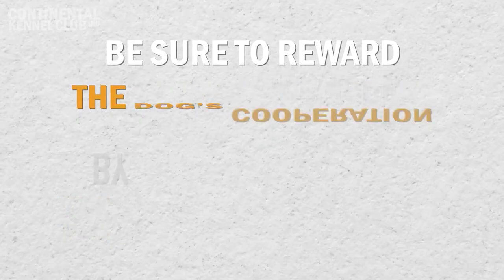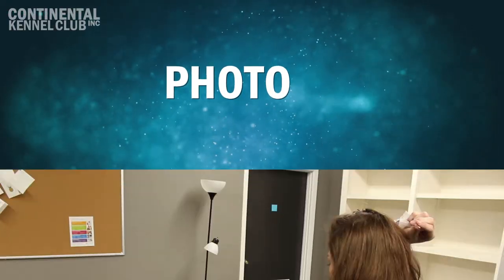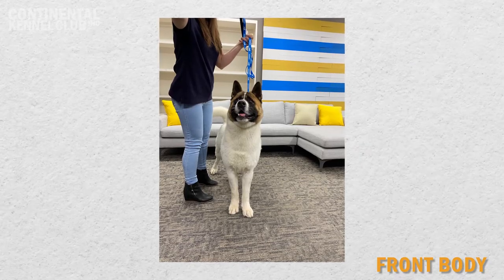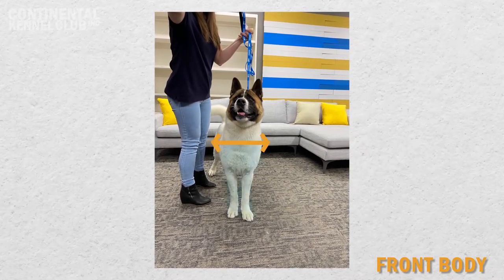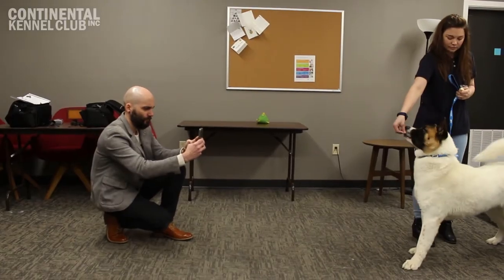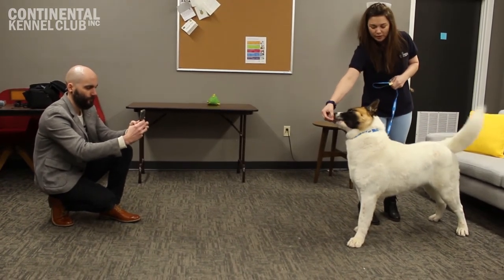Photo 4: Front Body. A photograph of the dog's entire front is required. The frontal photograph is used to evaluate the dog's facial expression, body symmetry, as well as frontal characteristics such as body width and forequarter orientation. No part of the dog should be cut off. The canine must be in a standing position and the photograph must be taken from the dog's eye level.